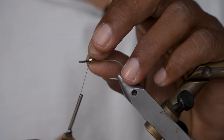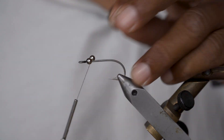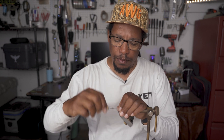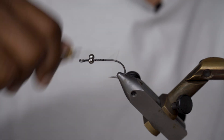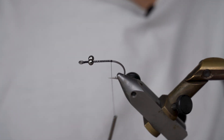I always like to attach my B chain eyes this way — do several wraps like so, then tweak it over, do several wraps on this side, and then do my figure eights. Then I'm just going to bring my thread all the way back, even with the point of the hook.